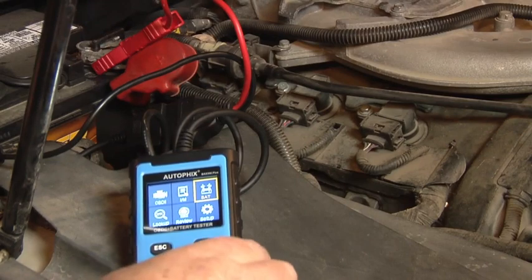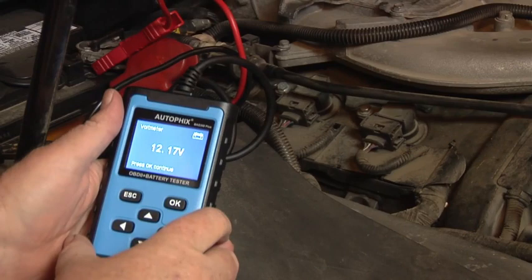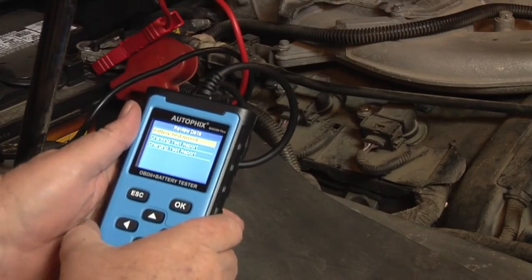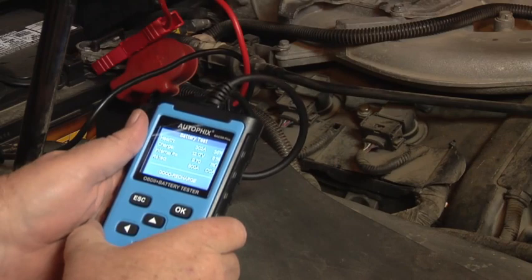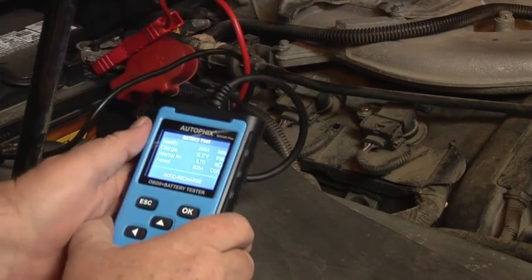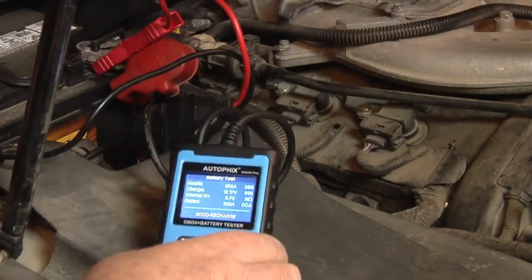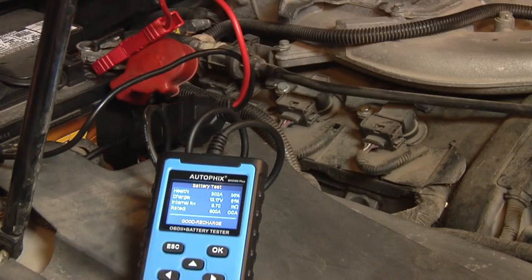Got this thing over here on the car. Got it switched over to battery mode — click OK. 12.117 volts. Press OK to continue. Battery test report: health is 302 amp, 36%. Charge 12.17 volt, 61%. Internal rate 9.7, rated 600 cranking amp. Now this car has been sitting for almost a month — I just put a starter on it and got it finished up yesterday, so it really hasn't had a chance to get charged back up. We'll start it up real quick.